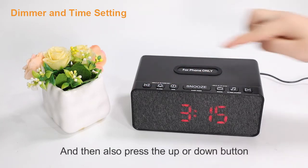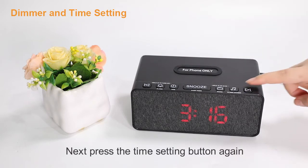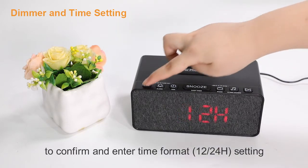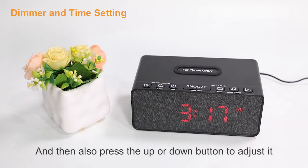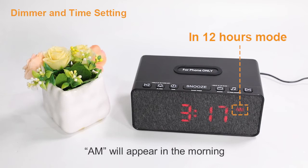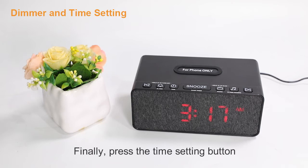Press the up or down button to adjust to the correct minute. Next, press the time setting button again to confirm and enter the time format — 12h or 24h setting. Press the up or down button to adjust it. In 12-hour mode, AM will appear in the morning and PM will appear in the afternoon. Finally, press the time setting button to end the time setting mode.